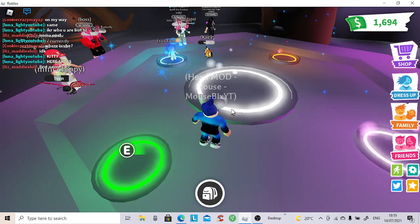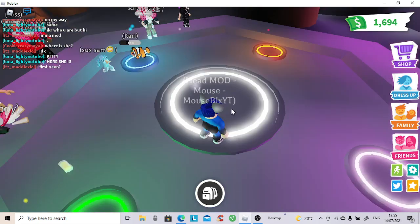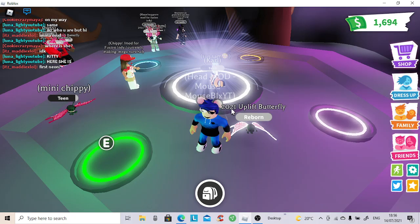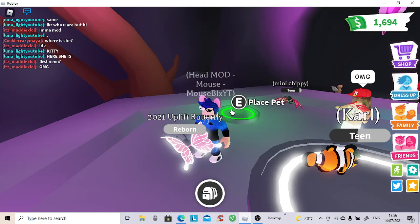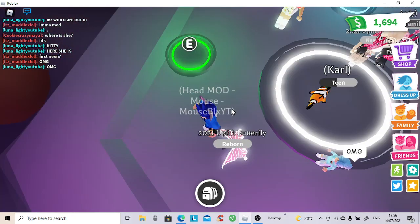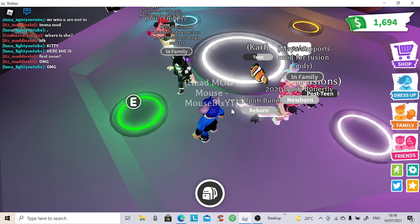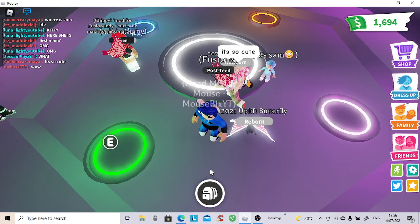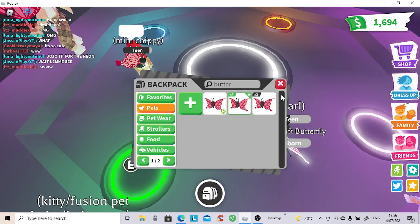The good thing is we will be able to make 2 of these today boys and girls. Here we go. Look at this guys — look at the beautiful white patterns on its wings. This is epic. All the pet razors and grinders here with us looking at the brand new pet we made. Let's get right into making the second one.